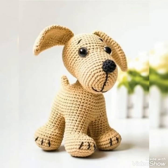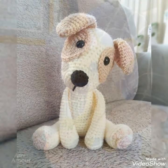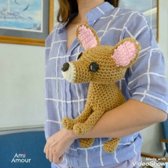Bismillahirrahmanirrahim. Assalamu alaikum viewers. This is Easy Paper Art signing in once again in front of you. Hope you all are fine viewers.